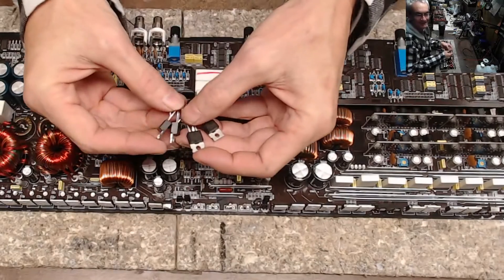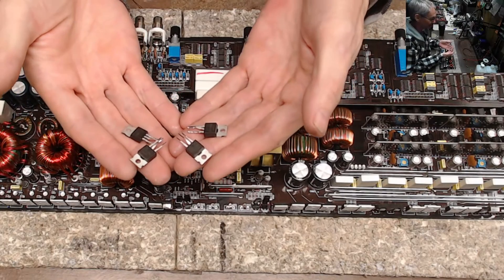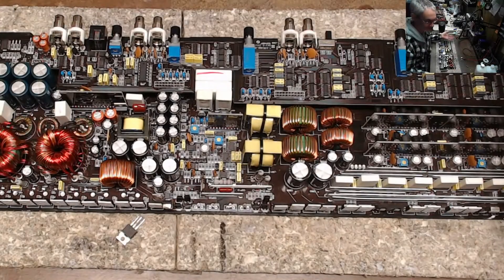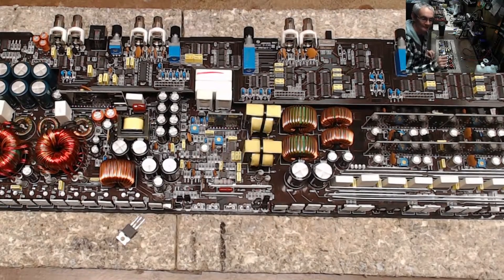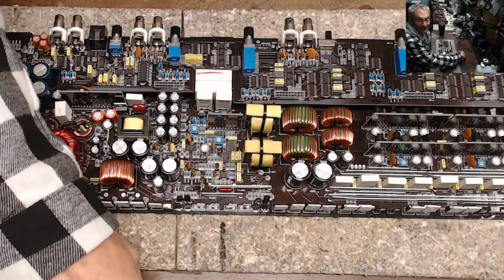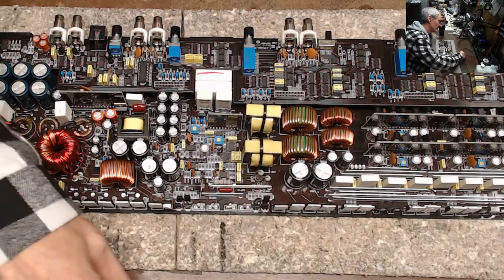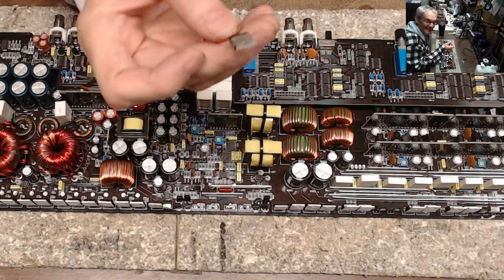These transistors that I installed on the live stream are not IRF540Ns. Guess what these are — they're 9540s. 9540s will not work. You have a P-channel and N-channel transistor and you can't put the wrong ones in. I believe the 9540 is a P-channel and we need N-channel transistors, but they're all 9540s.